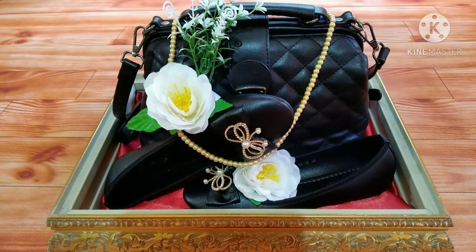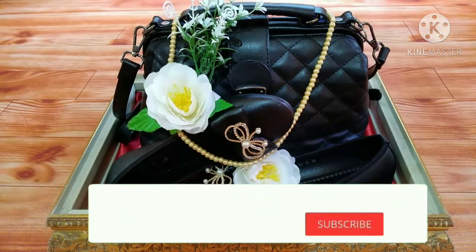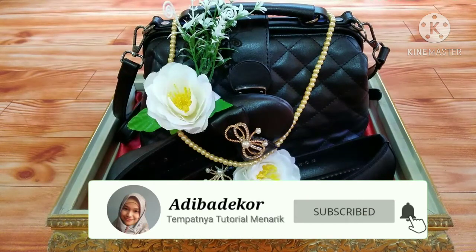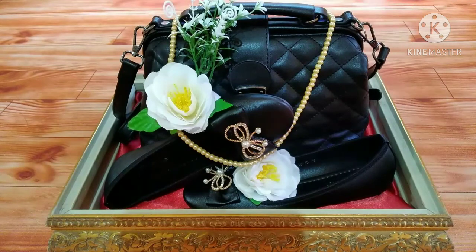Terima kasih sudah menonton videonya sampai habis. Dan jangan lupa tekan tombol like dan subscribe. Komen apabila ada saran dan pertanyaan. Sampai mencoba. Wassalamualaikum warahmatullahi wabarakatuh.